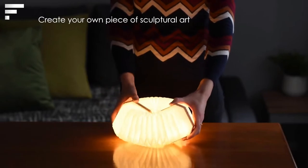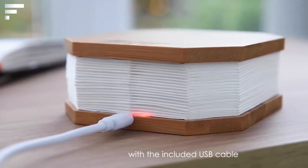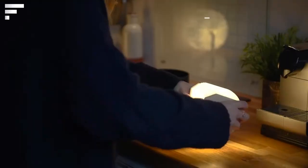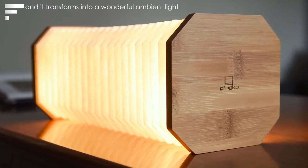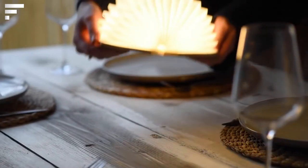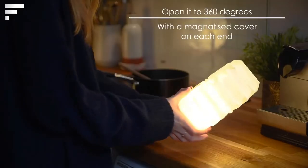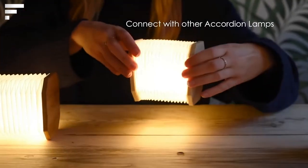Furniture, appliances, electronic devices, and almost everything around us have become more compact over the years, allowing people to lead simpler and more comfortable lives. These changes have also affected lighting systems. This is an invention of the British studio Jinko Design — a small folding lamp with two key advantages.